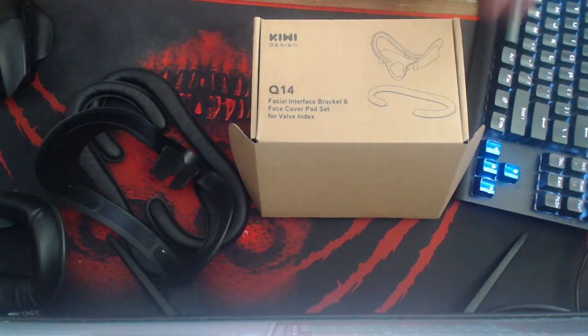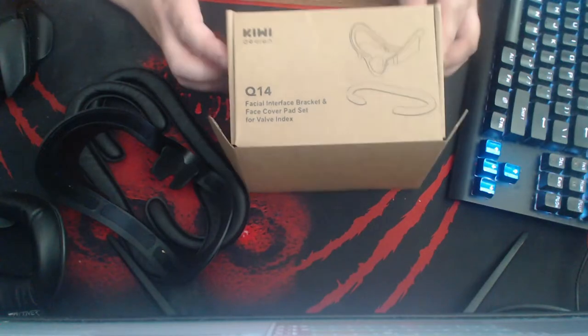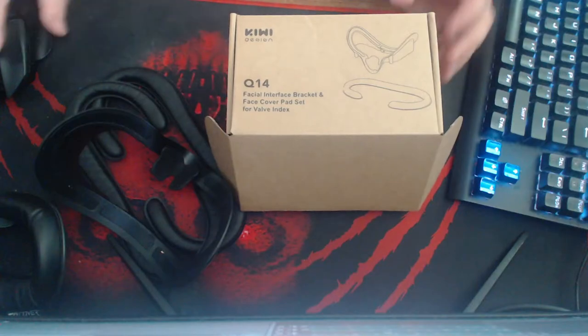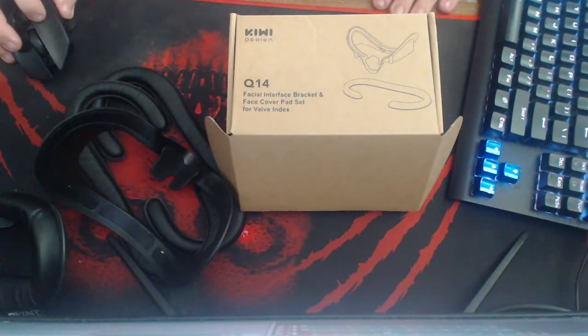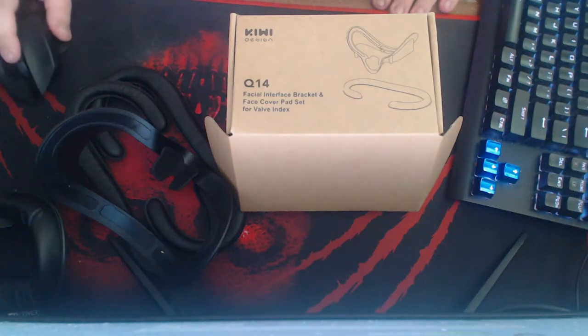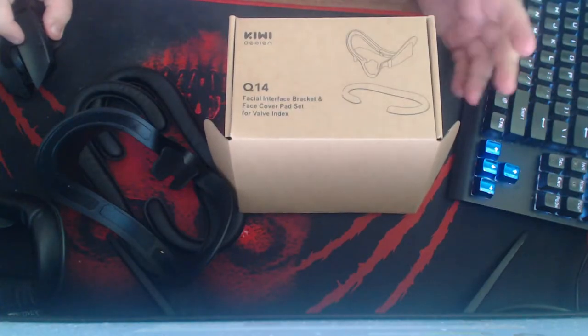What's up guys, I'm going to do a review on the Q14 face interface bracket face cover pad set for Valve Index. I'll tell you how much they are. I buy a lot of stuff from them and review them to see if they work for me — I figured if they work for me, they will work for you.